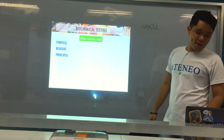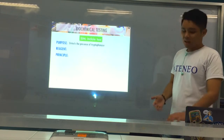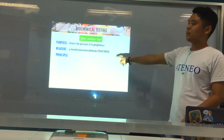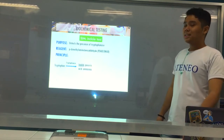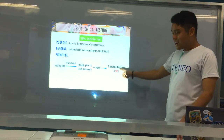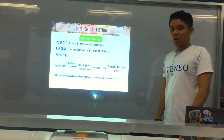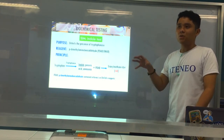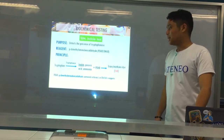The I in SIM stands for Indole. The purpose of the Indole test is to detect the presence of the enzyme tryptophanase. The reagent is PDAB or DMAB — para-dimethylaminobenzaldehyde — also known as Kovacs or Ehrlich's reagent. The principle: tryptophan in the presence of tryptophanase releases indole, pyruvic acid, and ammonia. Indole plus PDAB produces a triaryl methane dye, which is red in color. So the positive result is red.